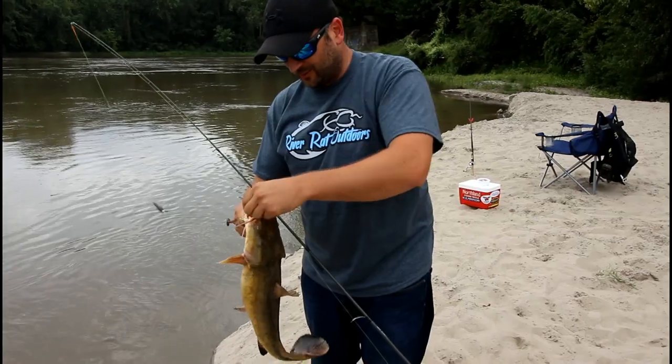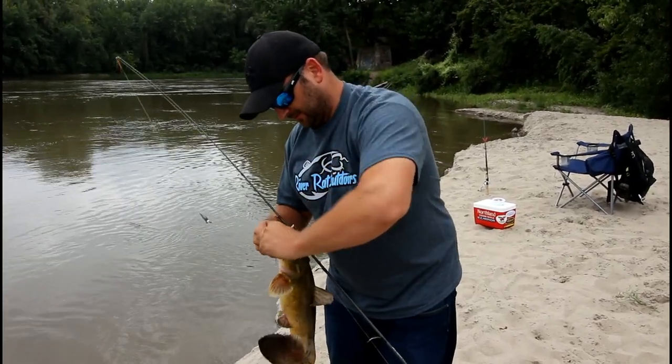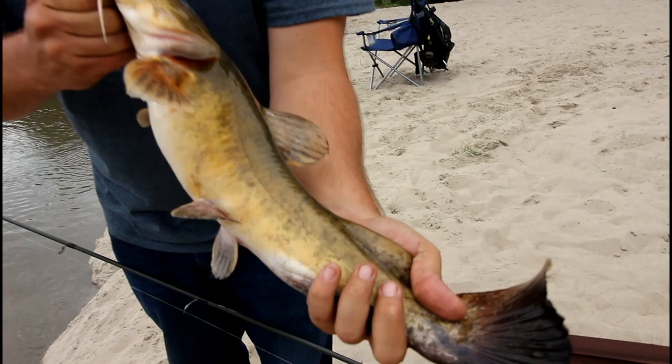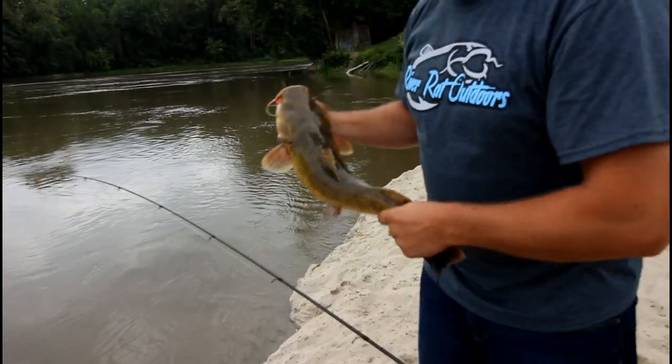Wasn't expecting that. He's got sharp teeth. It's gonna be a multi-species day — it's fun! Oh, look at that bear-kiss tail, it's weird. Be a good one for the frying pan. Heck yeah.